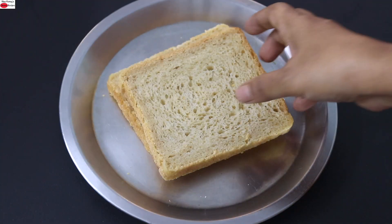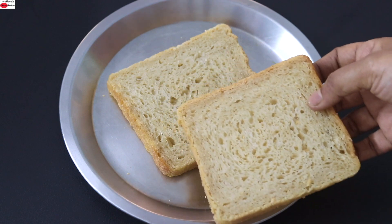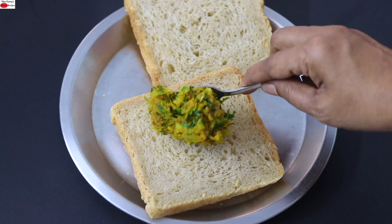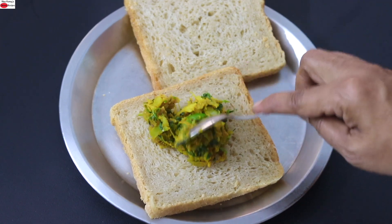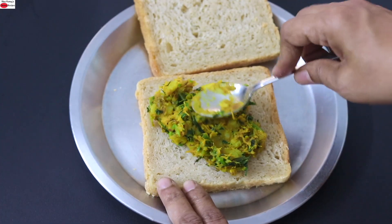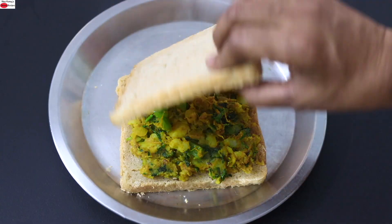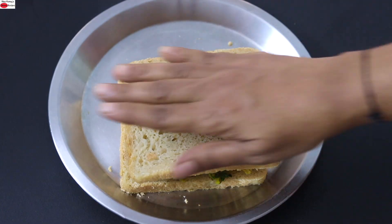To make the sandwich I'm using two slices of bread. With this sandwich filling you can make three to four sandwiches. I'm placing a generous amount of the filling onto the bread slice and spreading it all over. Cover with the other bread slice and lightly press it down.